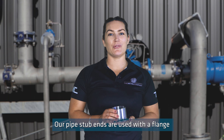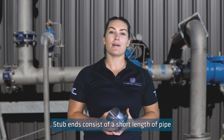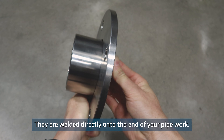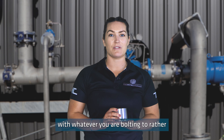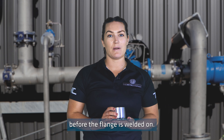Our pipe stub ends are used with a flange when joining to other pipework, pumps and machinery. Stub ends consist of a short length of pipe with a flared end that flanges can butt up against. They are welded directly onto the end of your pipework. An advantage of using stub ends is you can rotate the flange to align with whatever you are bolting to, rather than having to line bolt holes up before the flange is welded on.